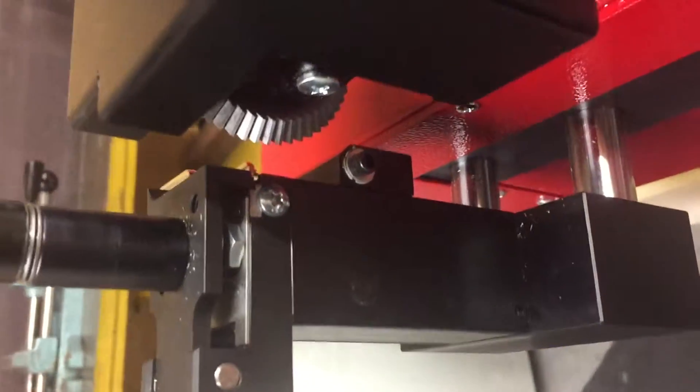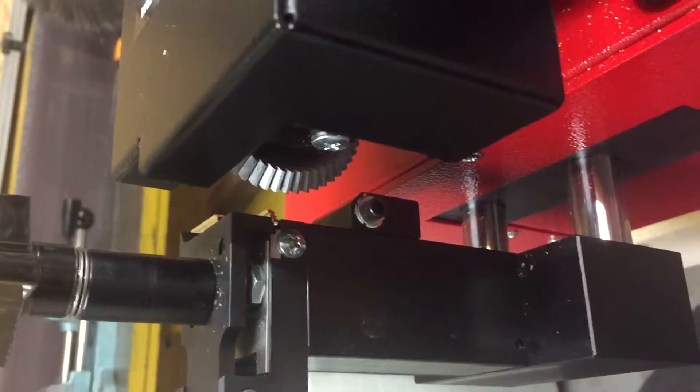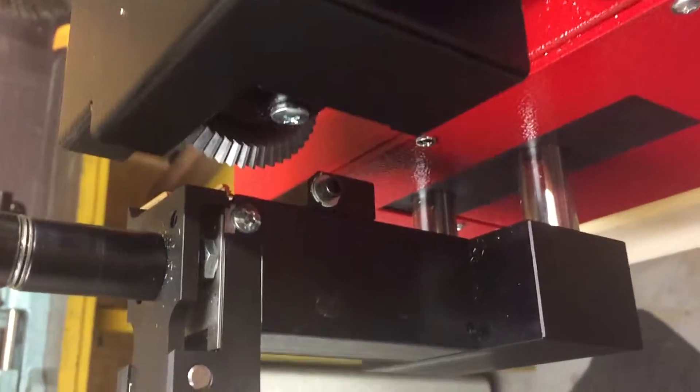Let's just try to get a good shot of what's going on here. I'm going to push the cut, and here we go.